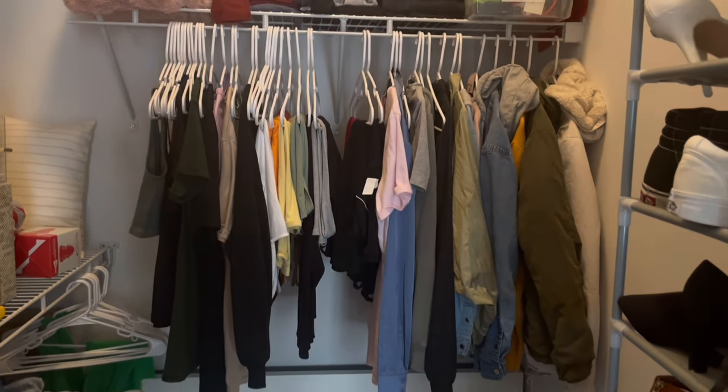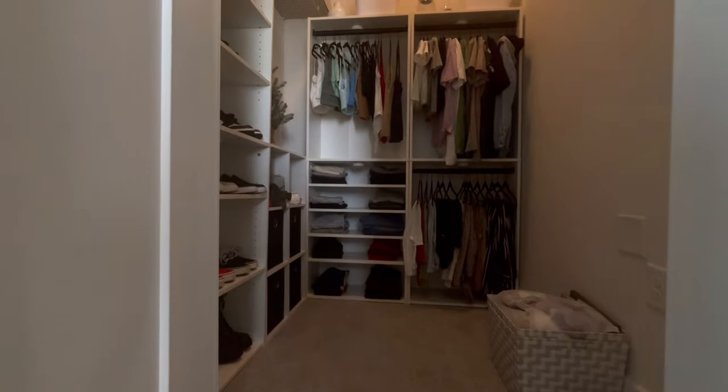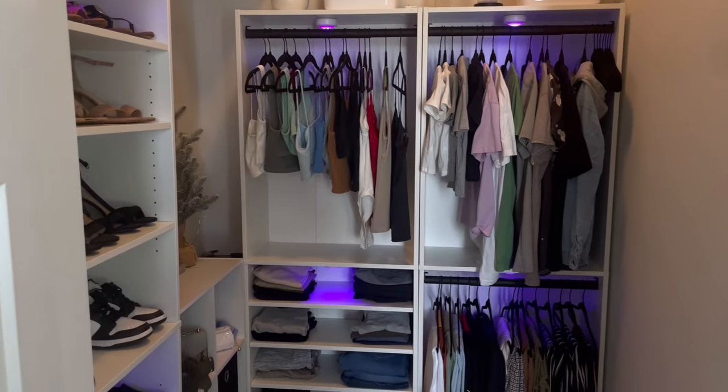Hey guys, if you want to see how I transformed my closet from this mess to this beautiful organized luxuriousness, then keep on watching!